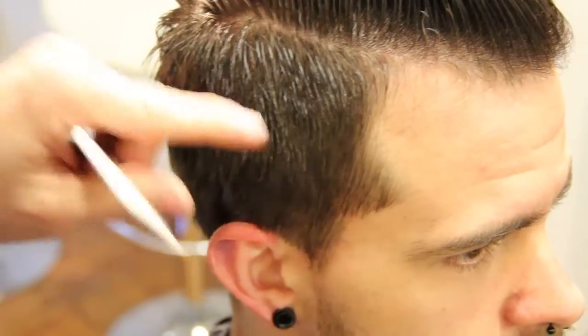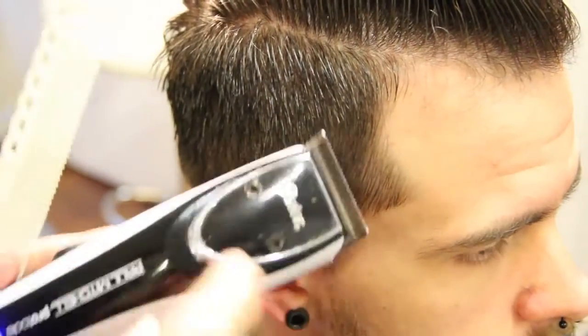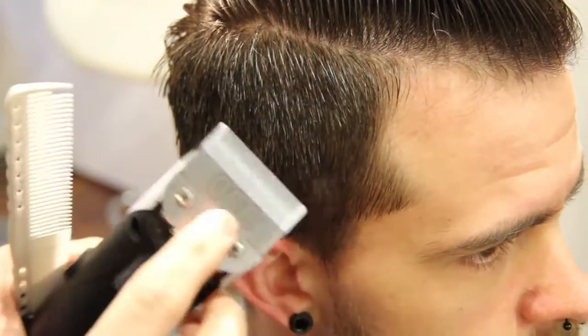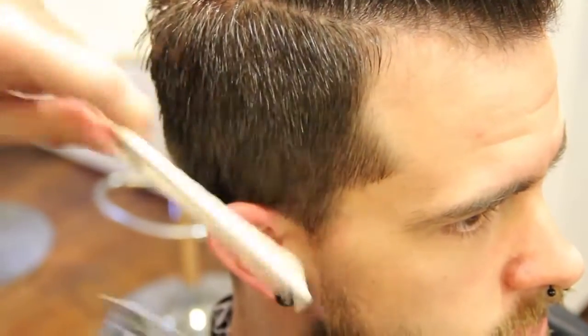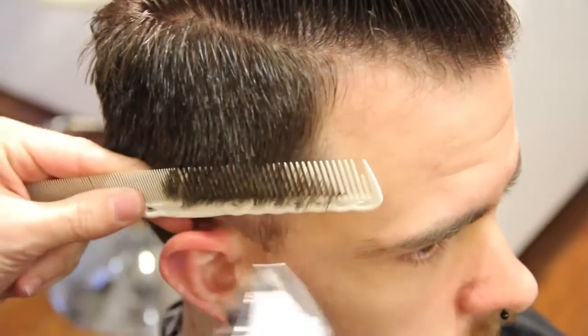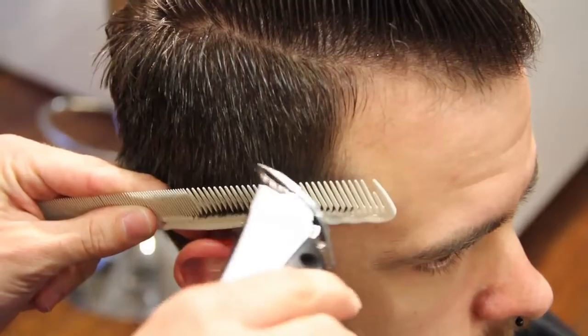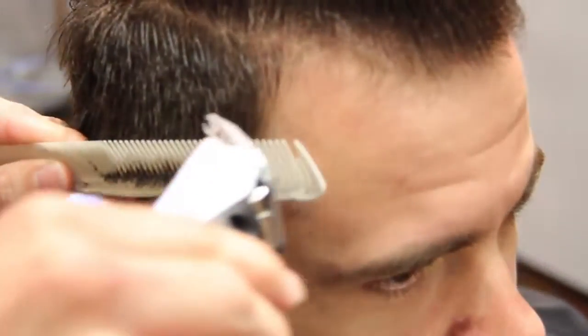Alright guys, this is Matt Beck from Gratitude Education and FreeSalonEducation.com. We're using our Oster Clipper today with a triple zero blade and a wide spark comb. We're going to work a line in, slightly beveling the comb just like we would do a scissor over comb, and work our way up the head.